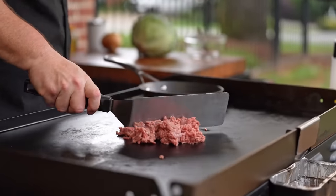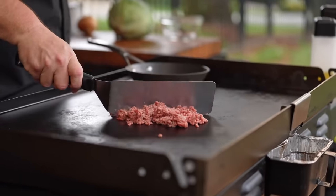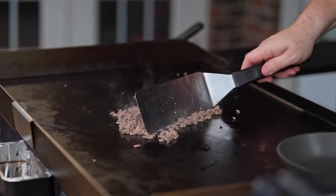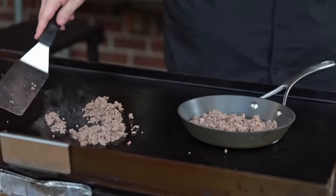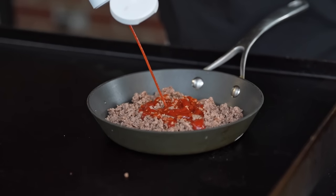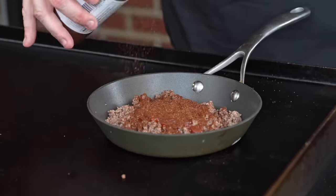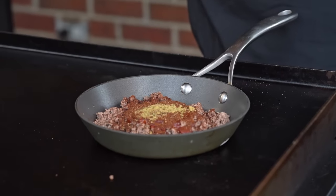We're going to start out with about a half a pound of ground beef — this is 80-20 ground beef. We're going to put that on the griddle top just to brown it up and get rid of a little bit of the oil. Once it gets browned, we're going to transfer that over to our little skillet. Now to that, we're going to add about a half a cup of ketchup, a couple tablespoons of chili powder, and a dash of this beef powder. This is going to amplify the beefiness.